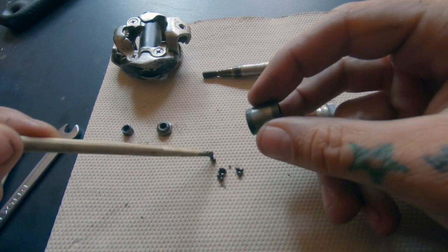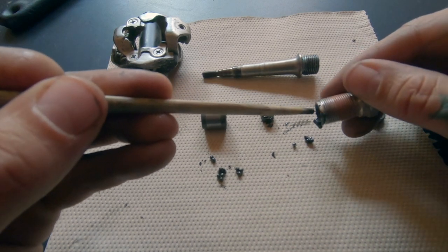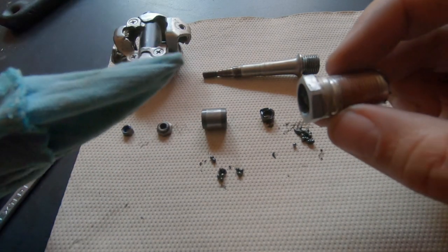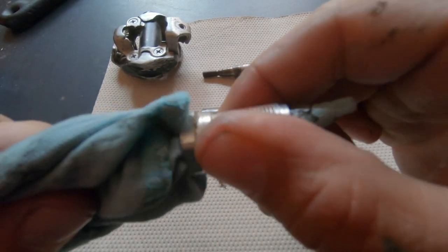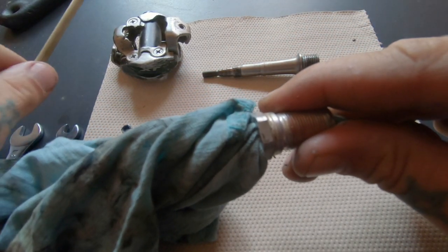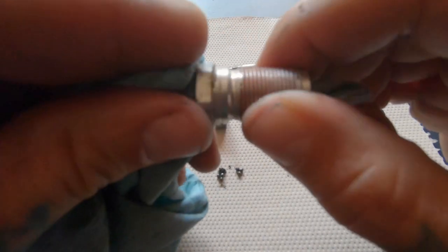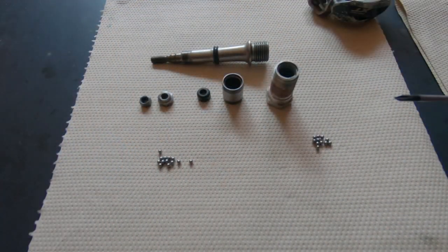The next step is to clean everything. Make sure all of the grease and grime is off of every single little piece. I like to use white vinegar to clean the grease off — it seems to work pretty well and it's not toxic. But whatever you use, just make sure to get all the grime out. To get the bearings clean, put them in a paper towel, fold it, and roll them back and forth until all of the old grease and dirt is gone.